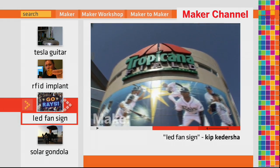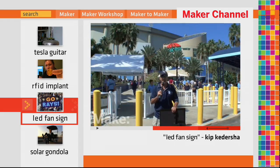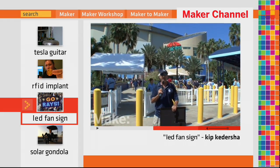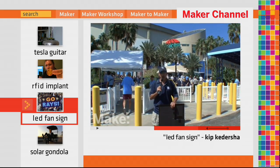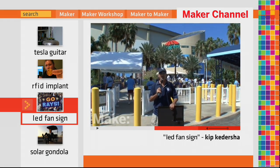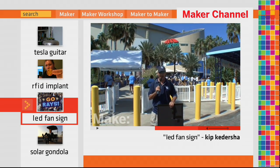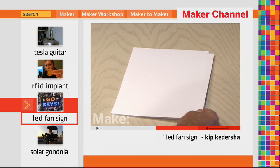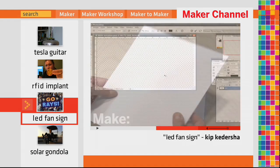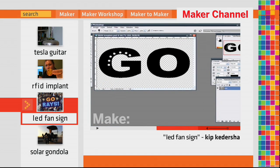I'm standing outside Tropicana Field in St. Petersburg, Florida, getting ready to go inside and watch game one of the Major League Baseball American League Division Series. I'm also going to be showing off the world's first LED fan sign. The first step is to pick up some sticker paper, then load Photoshop and design the letters, also marking small dots where the LEDs will go.